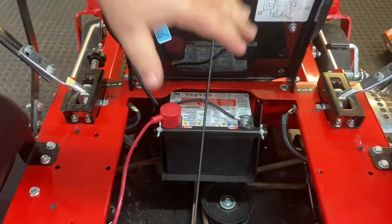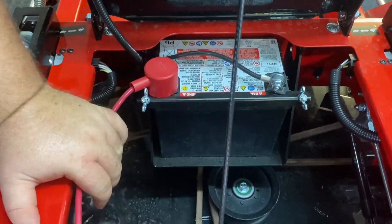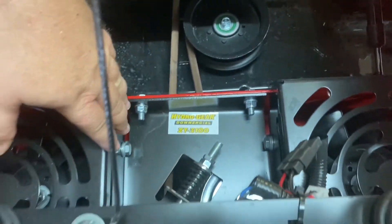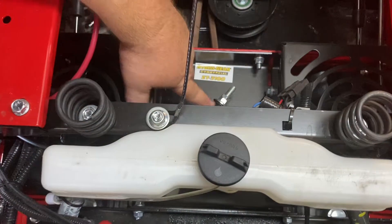Your battery is in the center underneath the seat, which makes it super handy to get to. Your grease point for the middle is right here, and the tensioner for the drive belt is right here.